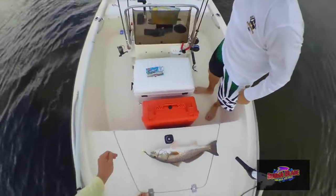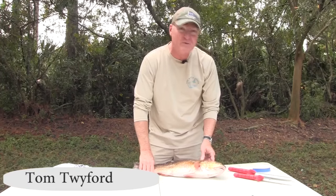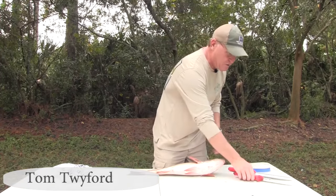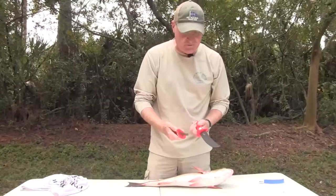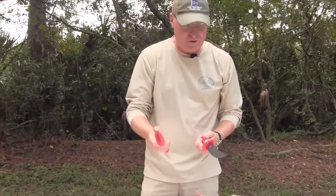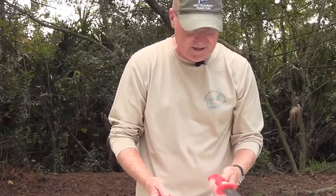I want to go over how we clean a redfish and some of the tools of the trade to do it right. We've been using these Bubba Blade knives here recently and they're a great tool for cleaning fish. I usually keep a couple different blades around — one for some fine tuning work and some for heavy cutting like this thicker blade.